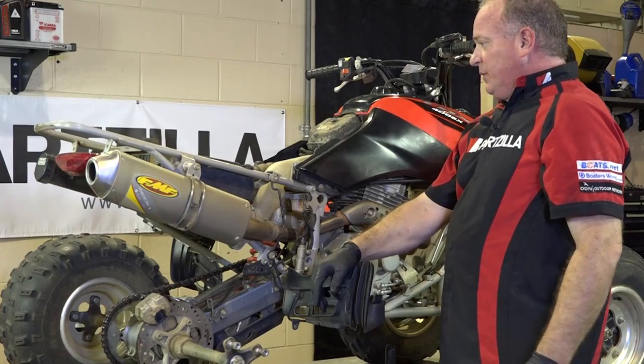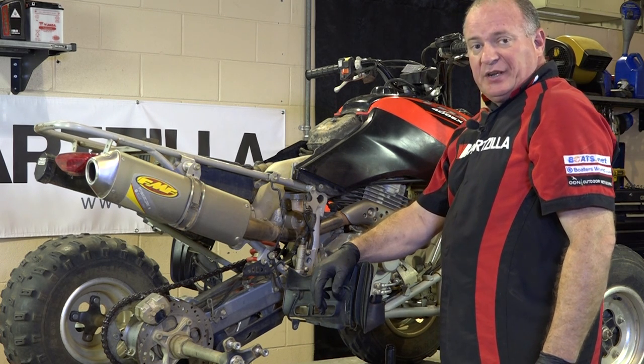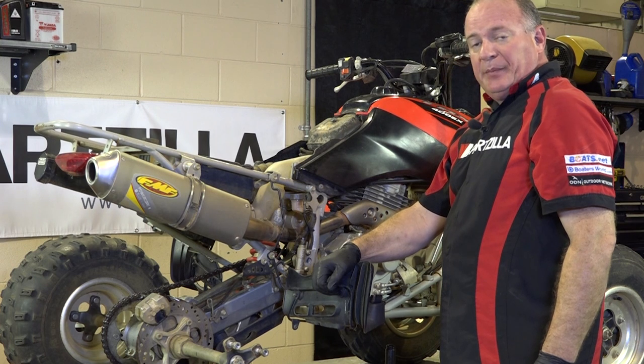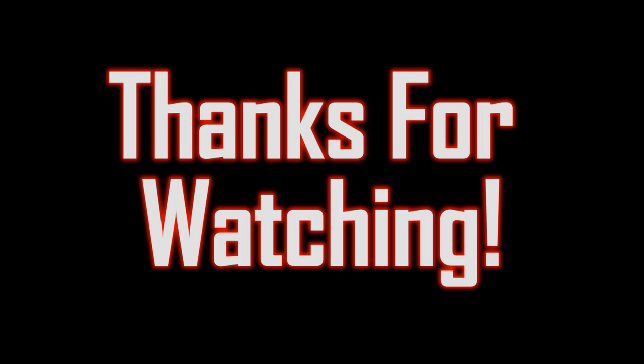All we need to do now is just remount the tire, pop the rear seat back on, and she'll be ready to hit the trail. I appreciate y'all watching us for this one, and if you want to learn more about this vehicle, keep coming back — I think next week we're going to do the front brakes. So until then, have a good evening. Thank you, we'll see you next week.